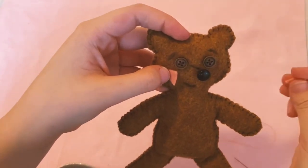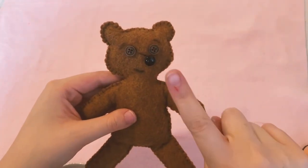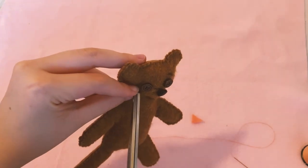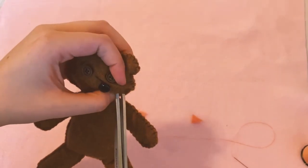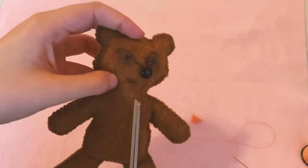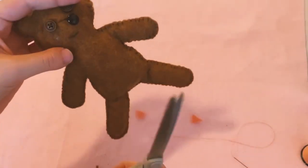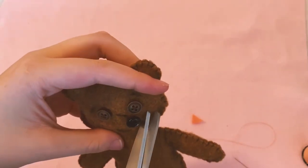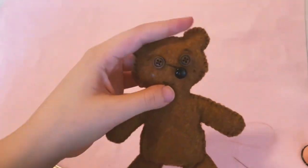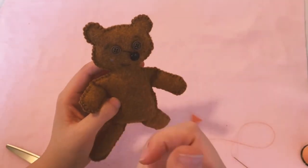Cut off little tiny pieces of felt in whatever color you want — I chose a beautiful coral color. Figure out where you want to put them, and then we're going to cut a hole into our bear. I know that doesn't sound like a good idea, but trust the process — it'll turn out good. I first cut just a little slit in the fabric and then made it into a hole.